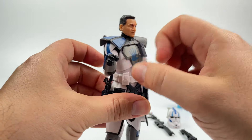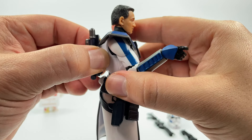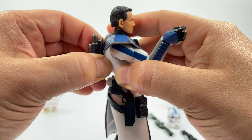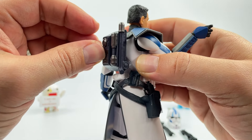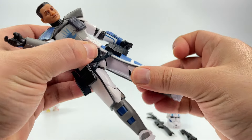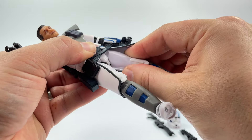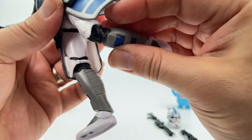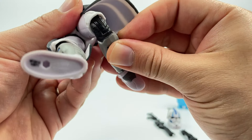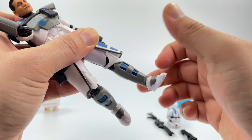At the waist there's good rotation — he can arch his back and bend down. On the back there are a lot of good details on his backpack. It looks like it's pretty well attached — I tried to take it off but I'm not going to force it. He does have a nice ball joint at the leg with good movement, and an upper thigh rotation which is good. He's rocking one knee joint — so just 90 degrees — not dual knee joints.